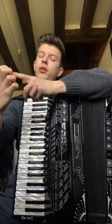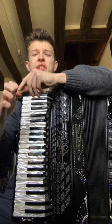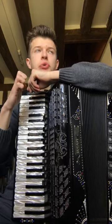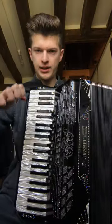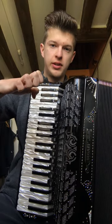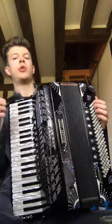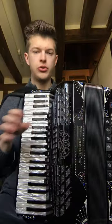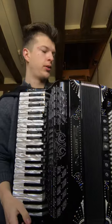Playing with the third and second finger is much easier because these are the strongest fingers, especially for this kind of movement. The fifth and fourth fingers are a little bit more tough, but they have to be trained and slowly you'll get used to it.